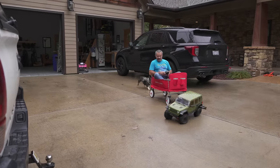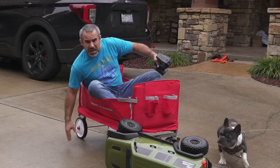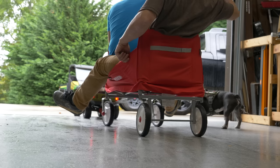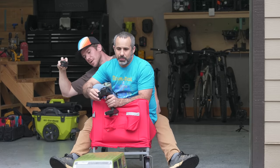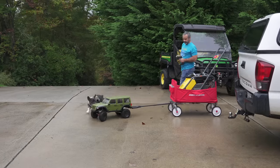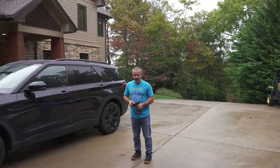Oh crap, we're going too fast. Jack-knifed her. Okay, put your feet up. I got the front wheels on the concrete. Yep, slowly but surely — once those back wheels hit the concrete, oh, now it's not even a problem. I'm thinking this thing can put in some work for us. Wow, this is just so awesome.